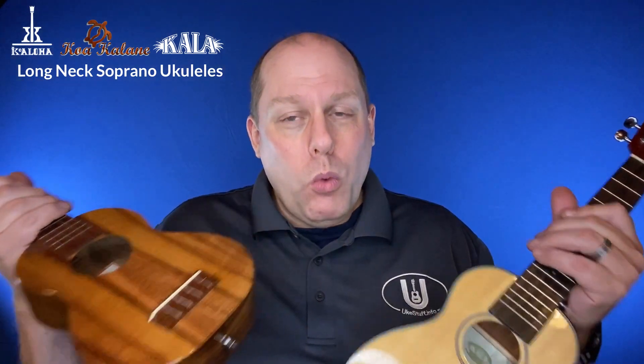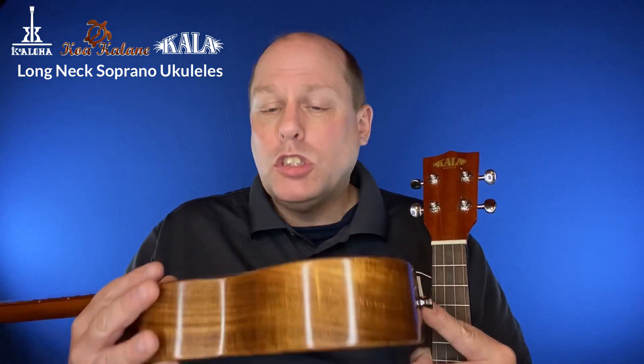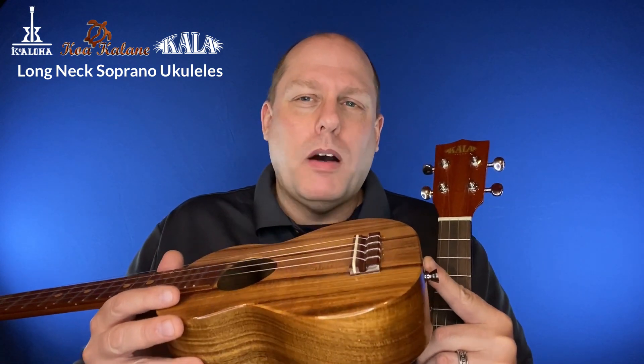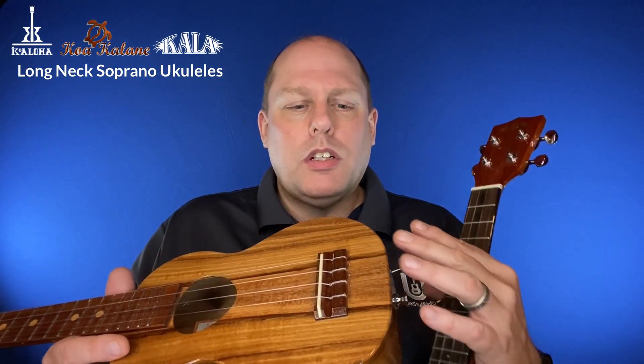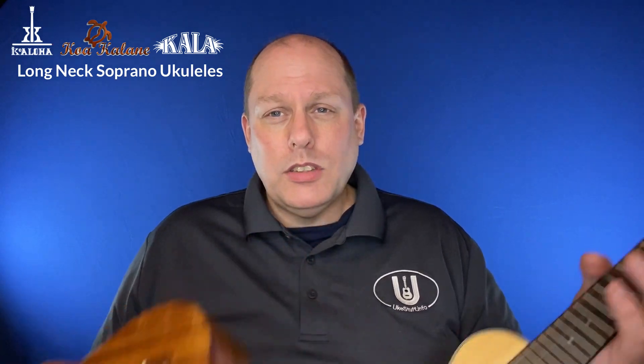Now, in terms of warranty, the Koaloha has the better-than-the-weather warranty. So if something happens structurally to this ukulele — if the bridge lifts or there's separation — they will take care of it. Not bumps and bruises or things that you do to it, but structural issues they will cover. They really do stand behind their products. There is no such guarantee with the Kala.